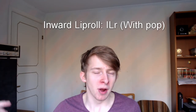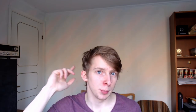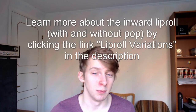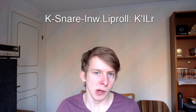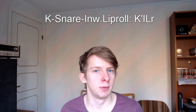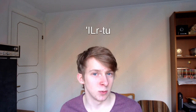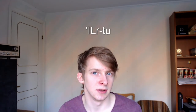You will need the inward lip roll — also the one without the pop. The one with the pop sounds different from the one without the pop. For the inward lip roll you use your lungs, so that's by breathing in. You will also need the Kays Now inward lip roll — that's making a Kays Now and the inward lip roll without the pop. And that's making an inward lip roll without the pop and then putting your tongue over the hole and releasing it again.